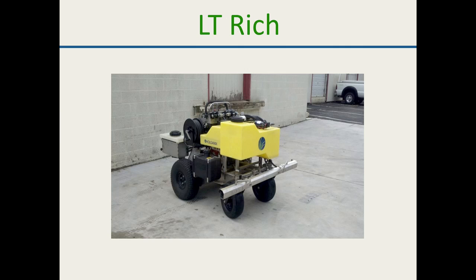Here's a picture of the LT Rich conversion — the intermediate unit with a secondary spray system on the back. Just like the Eco 505 ecosystem, LT Rich has a secondary spray system you can buy that handles the herbicide separately. It takes a more skilled technician, but it definitely works.